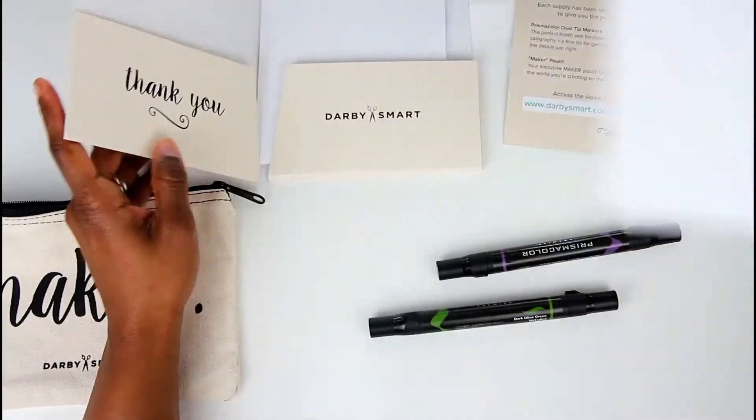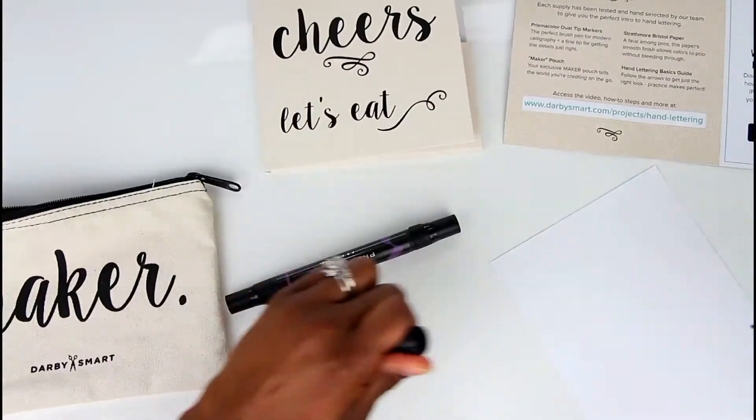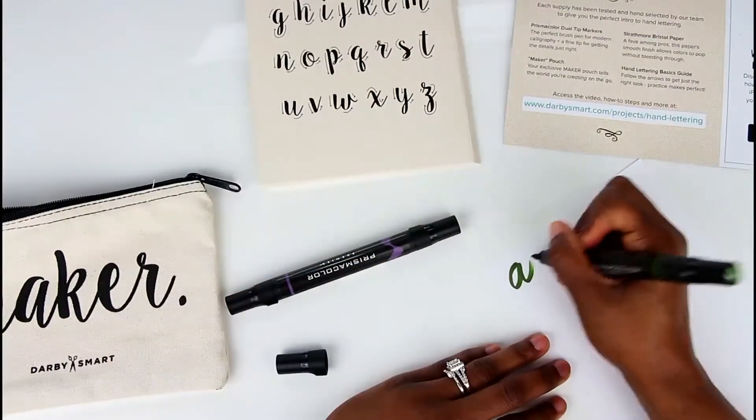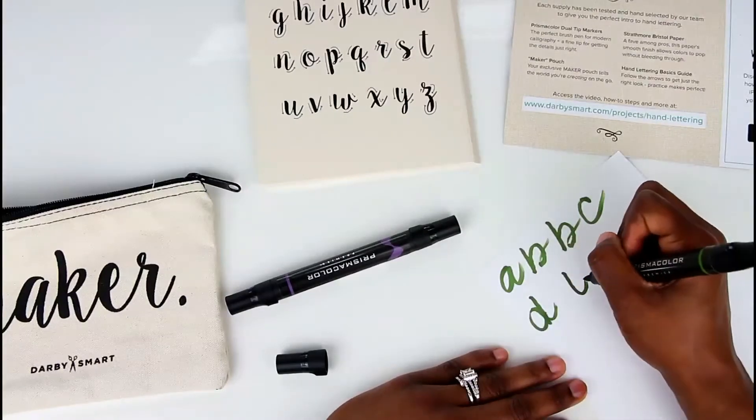I found that it's easier to use the thicker tipped side, and I'm just going to do some random letterings to practice. Now I don't have the best handwriting, but like I said, practice makes perfect.